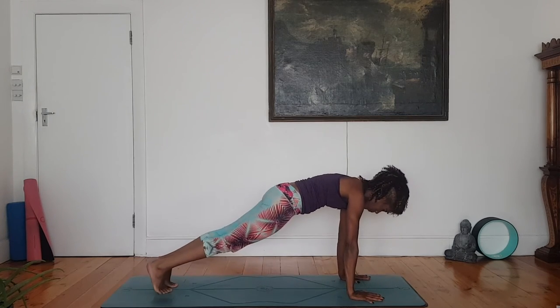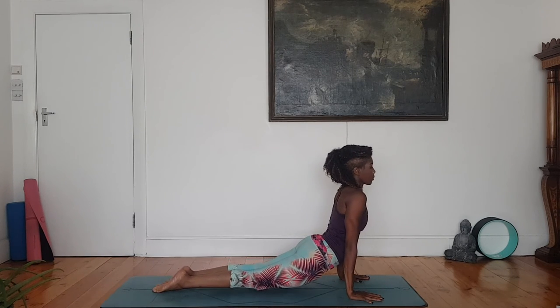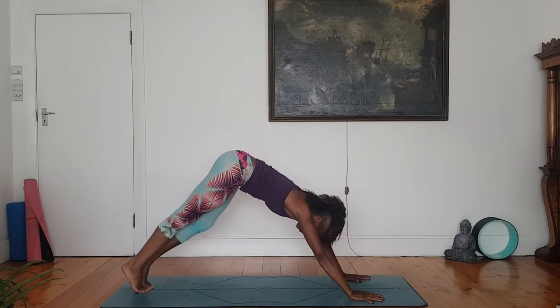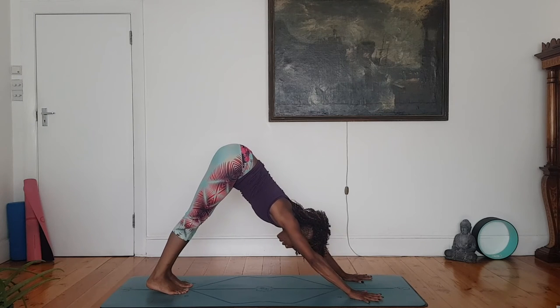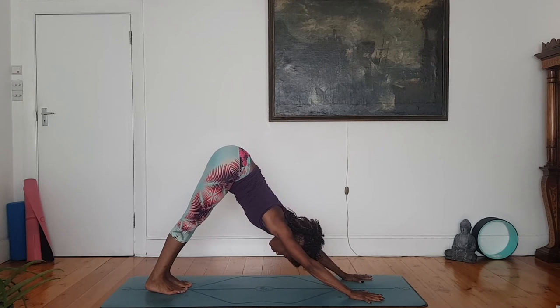Plank. Chaturanga. Upward dog. Downward dog. Take a moment in your down dog. Breathe. Enjoy the release, the space that you have created.